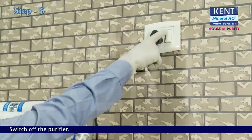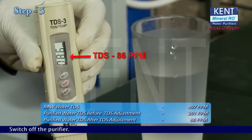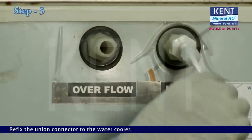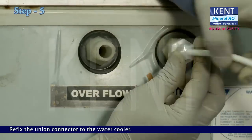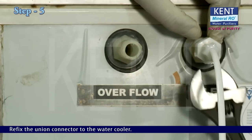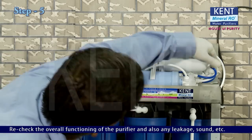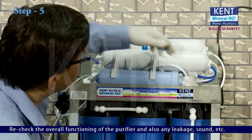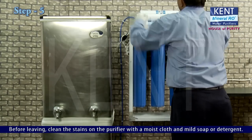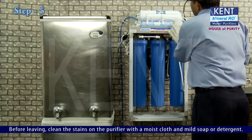Switch off the purifier. Re-fix the union connector to the water cooler. Re-check the overall functioning of the purifier and check for any leakage or unusual sound. Before leaving, clean any stains on the purifier with a moist cloth and mild soap or detergent. Installation is now complete.